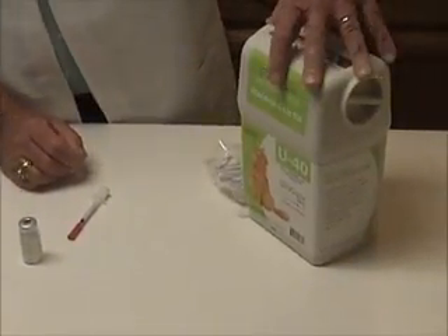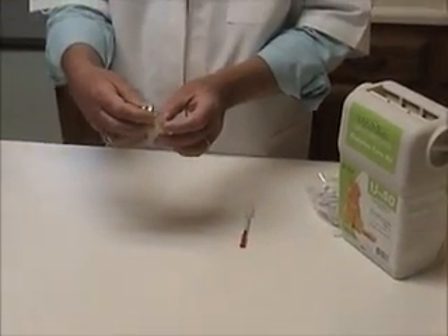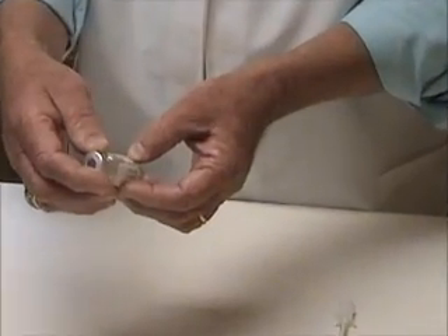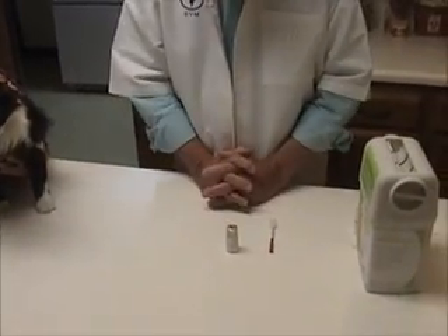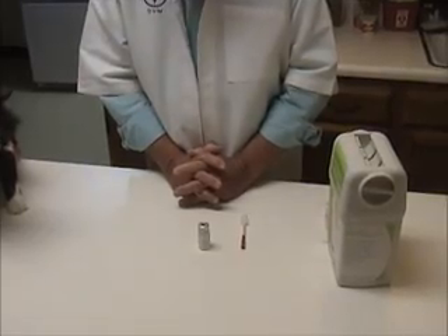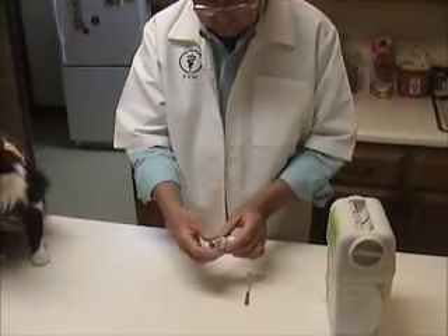The syringes, in most cases, will come pre-packaged. The concentration or the strength of the insulin for cats and dogs is generally 40 units per milliliter, which matches up with these syringes. There are many different types of syringes as there are many different types of insulin. We prefer this because it's easier to dose with. Again, the syringe matches the insulin.